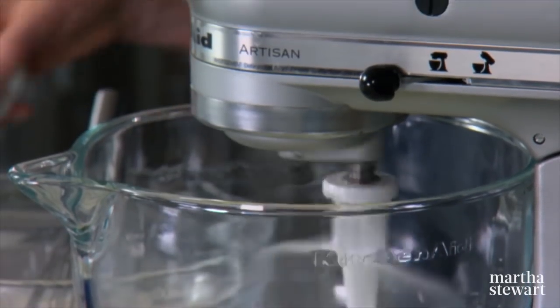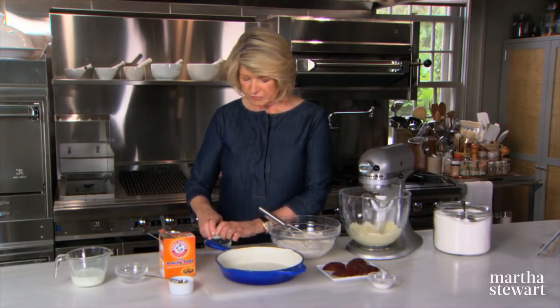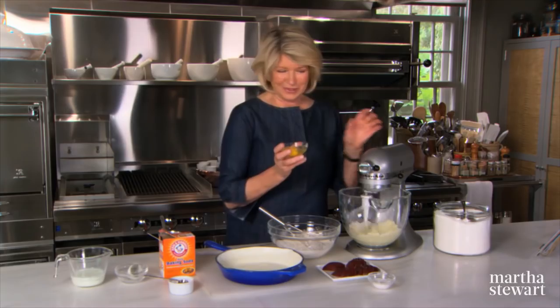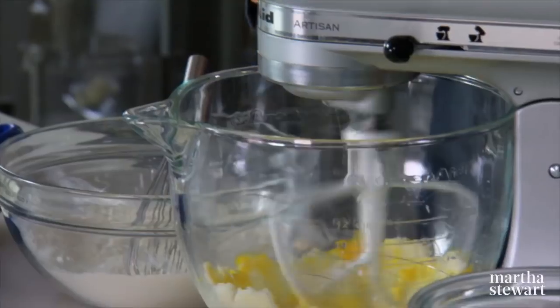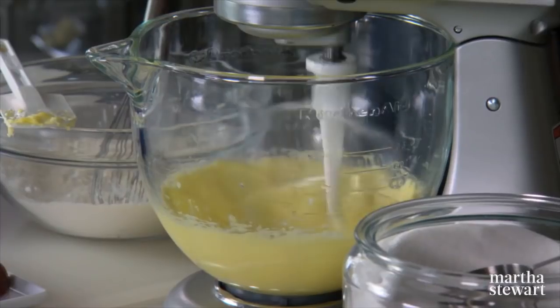To that mixture you're going to add one large egg. I like to crack my egg first, just to be sure the egg is perfect. Add that to the butter and sugar — see how nice and creamy it has gotten.